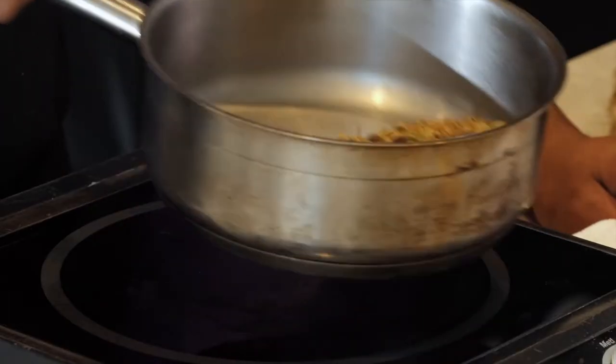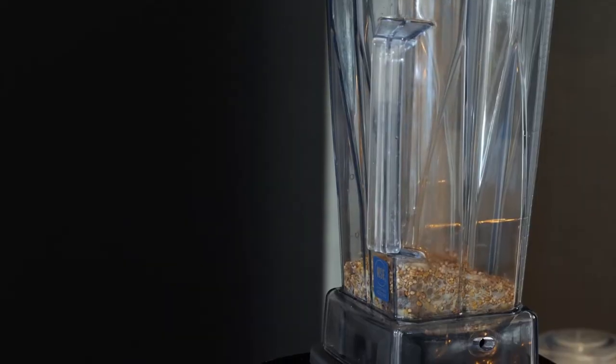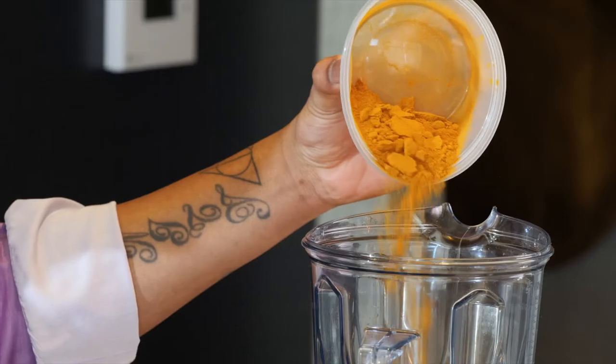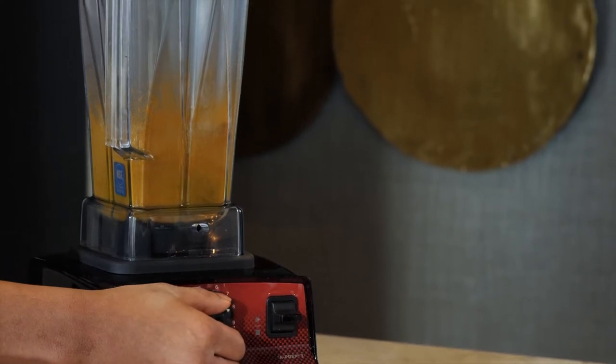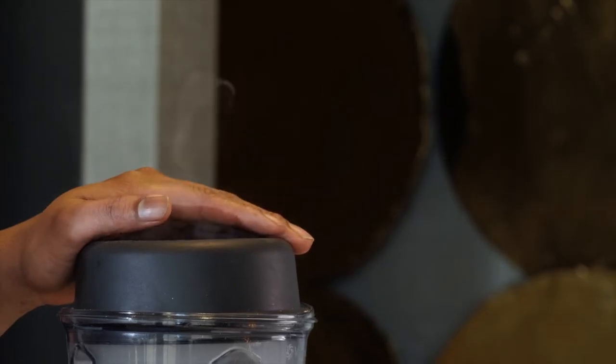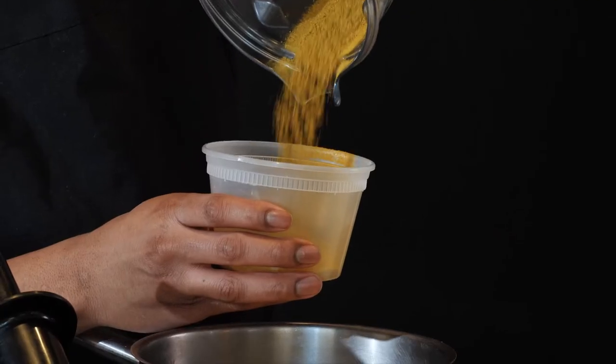For the curry spice, I'm putting about seven different spices into the VP3. We have turmeric, allspice, cumin, fenugreek, cardamom, aniseed, and mustard seed. For the curry powder, I'm looking for a powdery consistency. Pretty much every single step of the way, I'm utilizing the VP3.